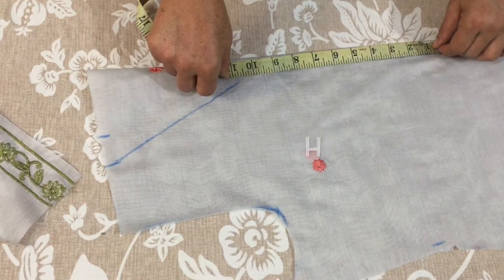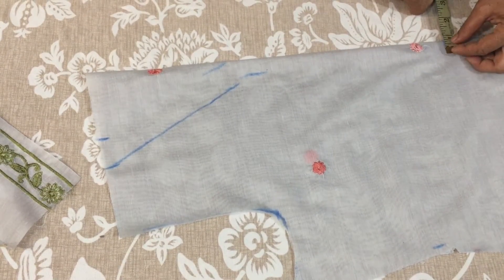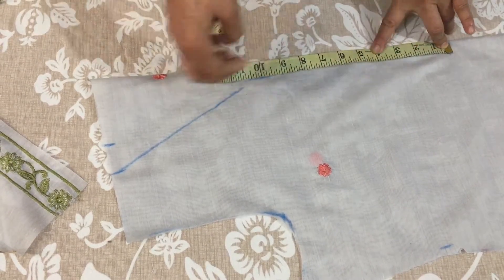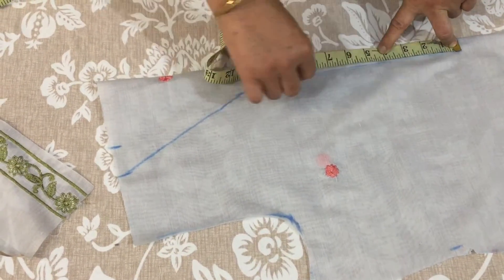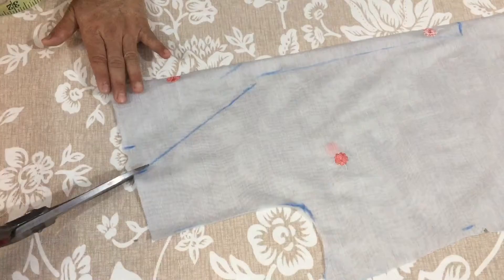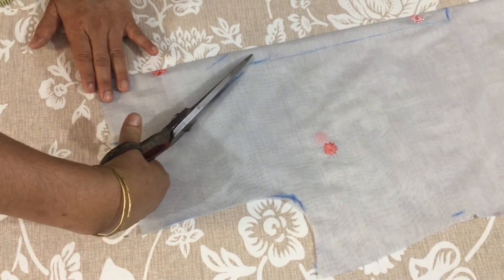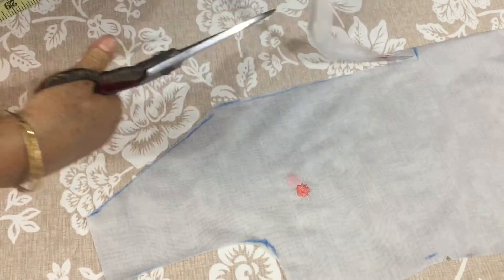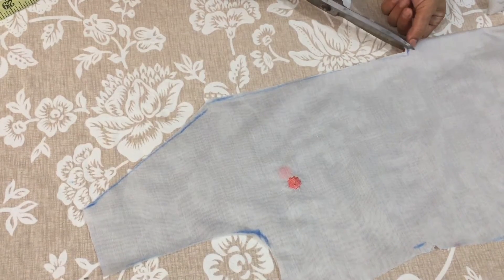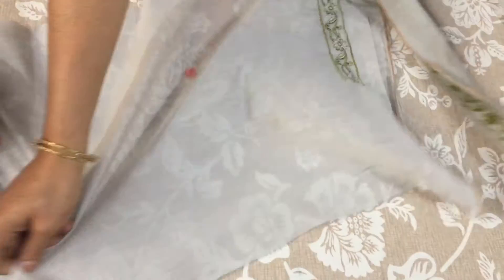We will cut 10 inches from here. We will cut it from this side, and cut it from here as well. This will be cut before we make the final cut.